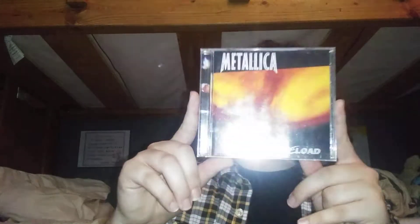But this ain't it. This is the sequel — slash same album — because there was originally supposed to be one album, but they got split in two. It is Reload.